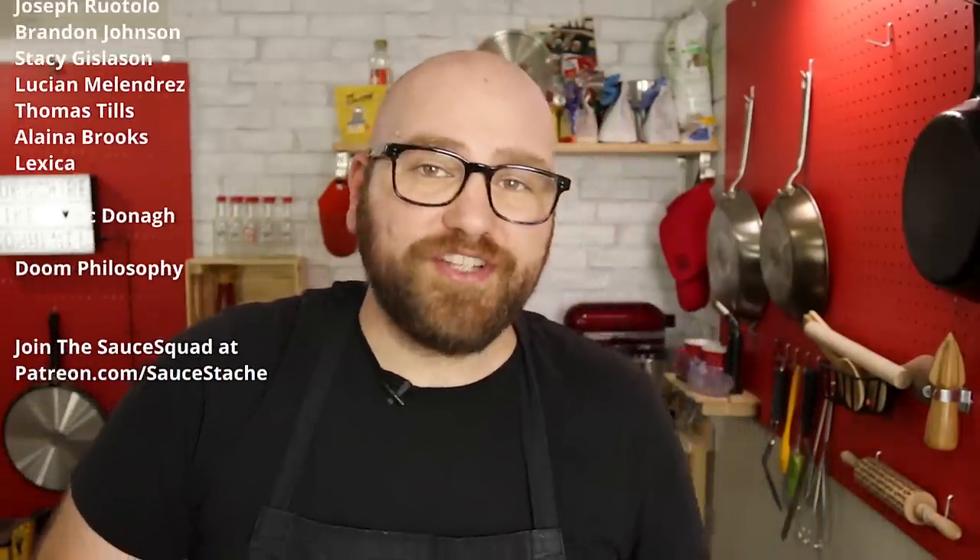This is the banana blossom fish. Everybody you see scrolling on the side are members of the Sauce Squad — you can join over at patreon.com/sauce-dash for just a few bucks a month to get your name on the list. If you haven't yet, make sure you click the subscribe button and check out this next video — it's probably going to be another one of my veggie videos. That is shockingly good. Holy crap.